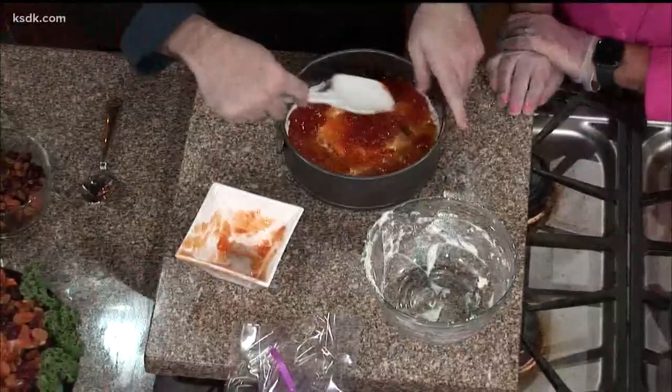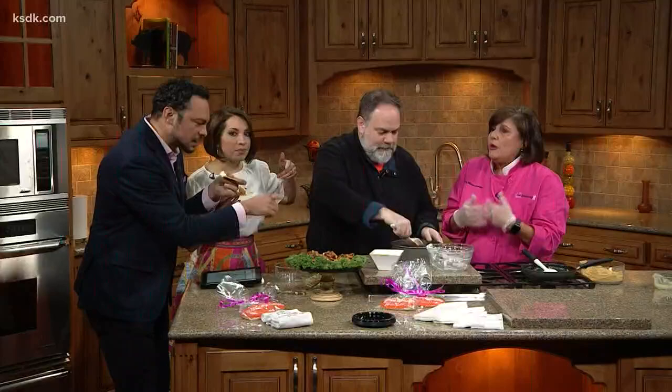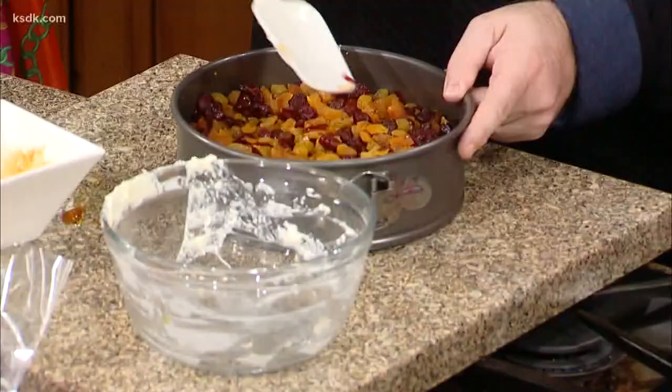If you make it at home, you can actually take half of it and put it in your freezer and pull it out for Christmas or something. It's pretty for the holidays — put a little green onion on the top, make it look a little more festive. You're going to have to chill this in the refrigerator for three hours or overnight — either one is great.